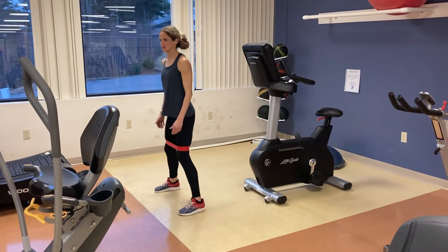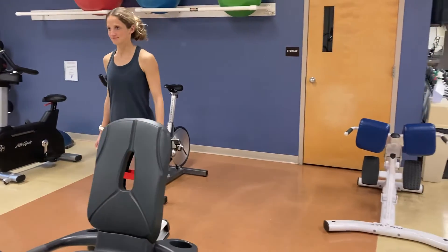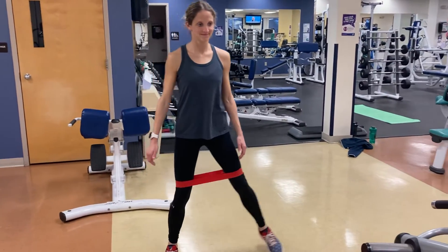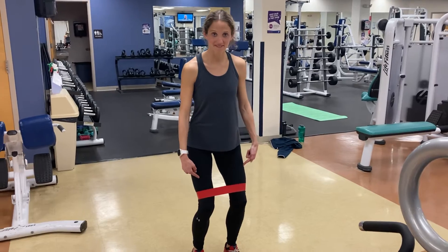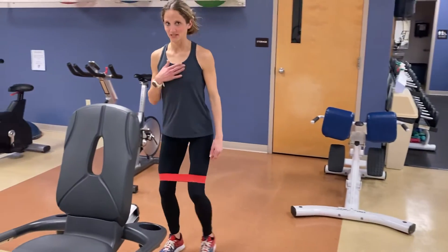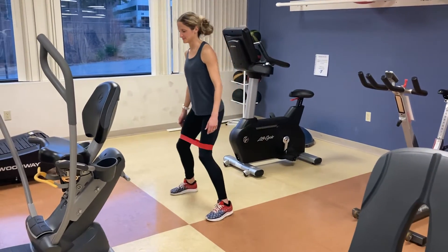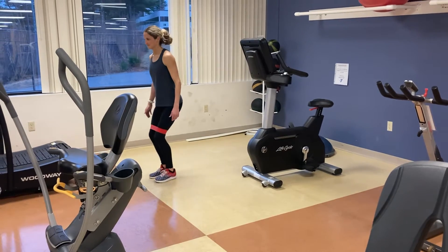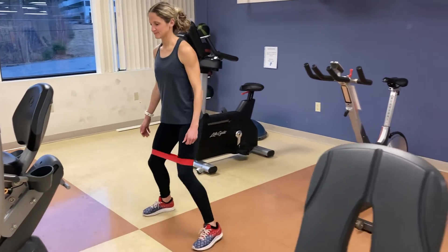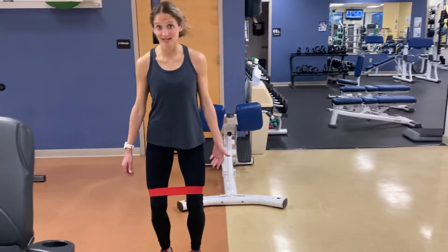Good, we've got your 10 steps or until you start to fatigue. Now we're going to have just a very small bend in the knee here. Same thing, toes pointed forward, keeping that chest upright. Again, 10 reps or until fatigue.